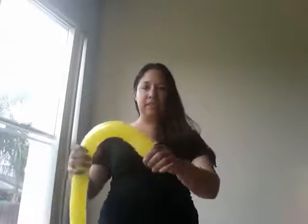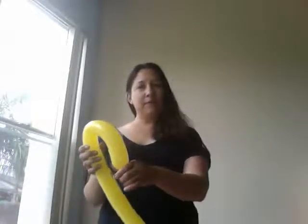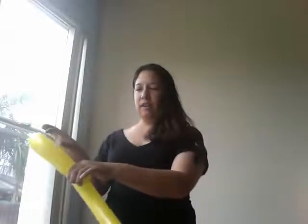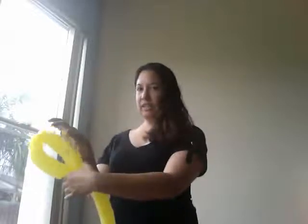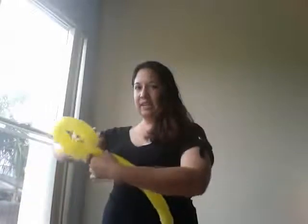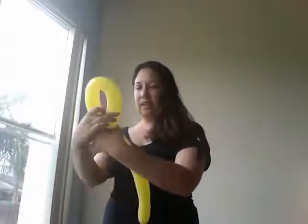Next, we're going to make the wings. We want the wings about the same size, so just bend it over about 2 inches on each side of the bend and then squeeze in and twist around the head.